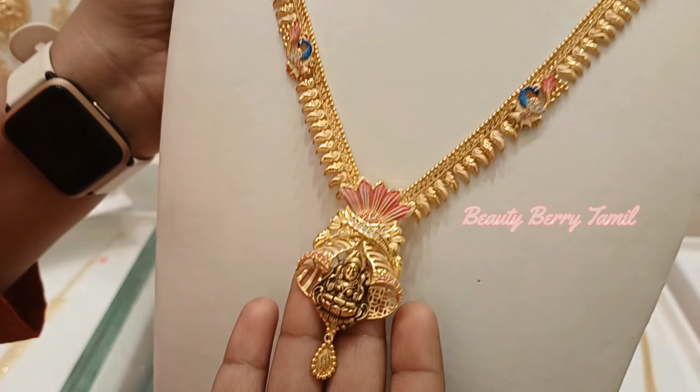Let's check the choker collections. First, we will see this antique choker — 37 grams weight, fully set with ruby stones. Next, this choker is very cute with a lot of design and 22 grams weight. Then, this choker is 45 grams weight — a very grand look.